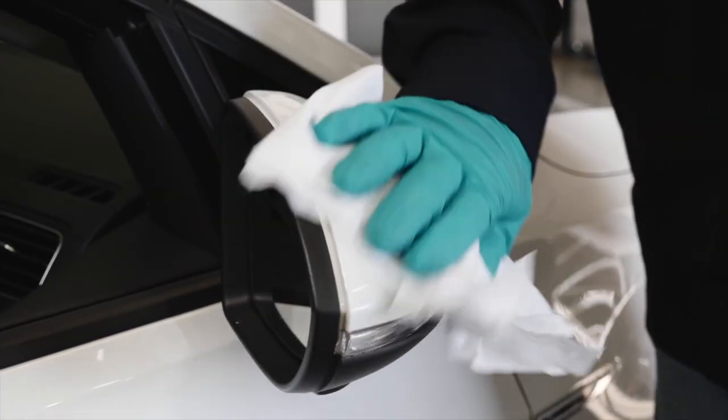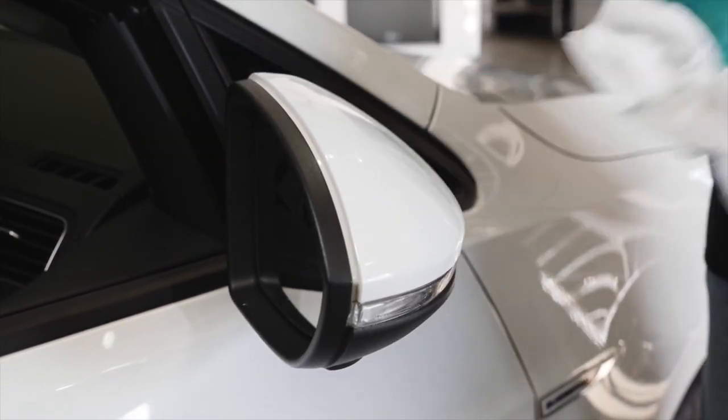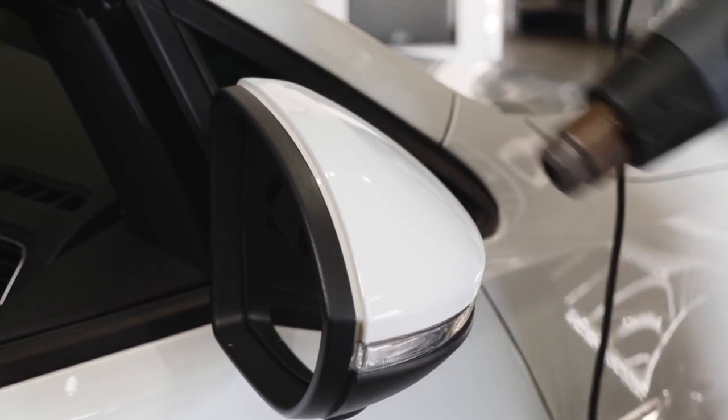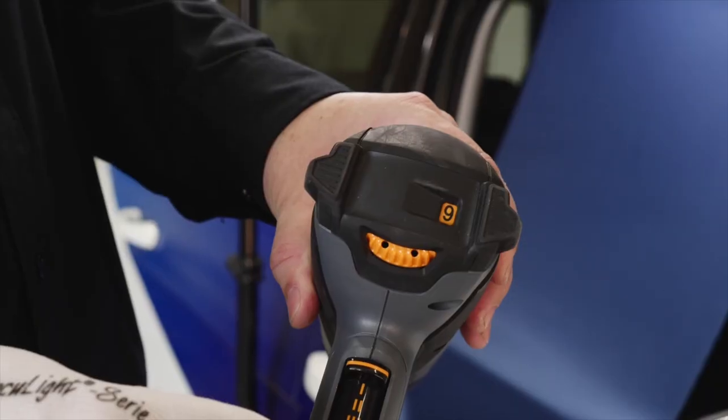To start the application, clean the mirror cover with 3M Surface Preparation System using a lint-free cloth. Once cleaned, dry the surface thoroughly with a separate lint-free cloth, or use a professional heat gun, making sure all solvents are removed.